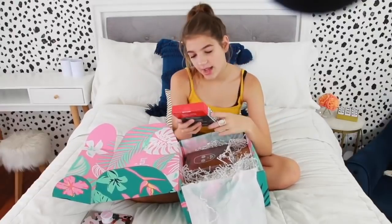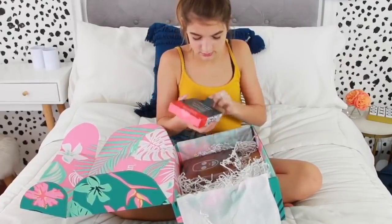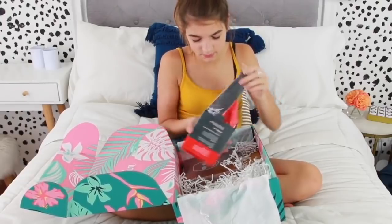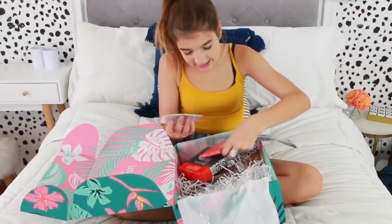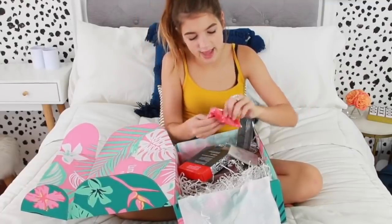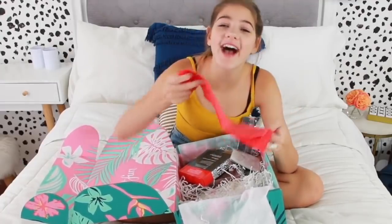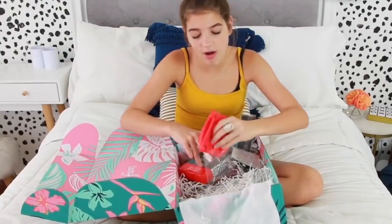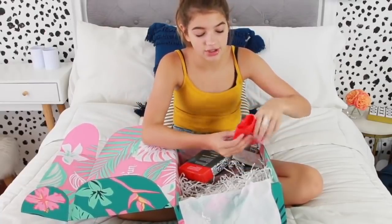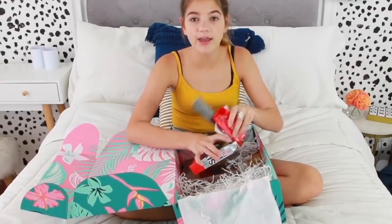Then right here we have burn resistant bands. Let's open this up. I was so confused — I thought it was like a hairband to wear while curling your hair so your hair doesn't burn, because it kept saying burn band. Oh my gosh, these are so cool! My sister uses these. They're for workouts and stretches — you can put them with your feet and stretch them out. I was actually thinking about ordering some the other day.